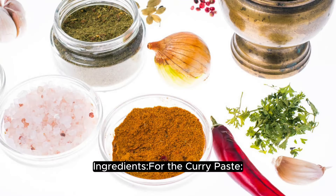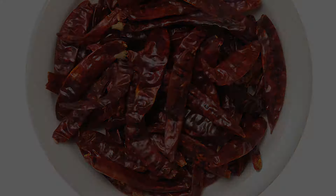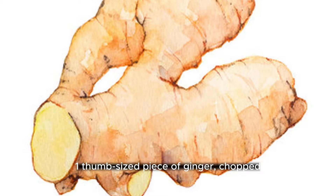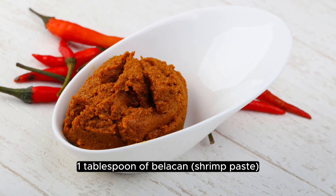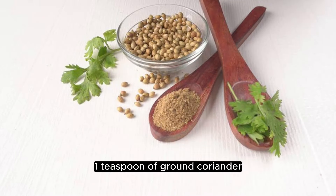Ingredients for the curry paste: 10 to 12 dried red chilies soaked in hot water, 1 large onion chopped, 3 cloves garlic, 1 thumb-sized piece of ginger chopped, 1 thumb-sized piece of galangal chopped (you can substitute with more ginger), 2 lemongrass stalks white part only chopped, 1 tablespoon of belacan shrimp paste, 1 teaspoon of ground turmeric, 1 teaspoon of ground coriander, 1 teaspoon of ground cumin, and a half cup of water.